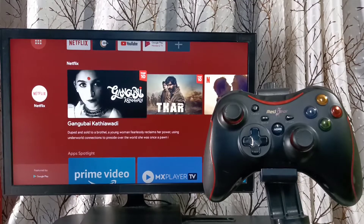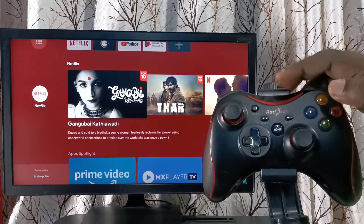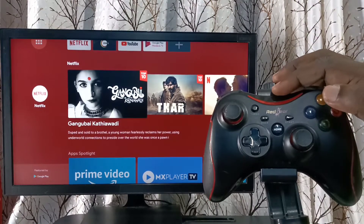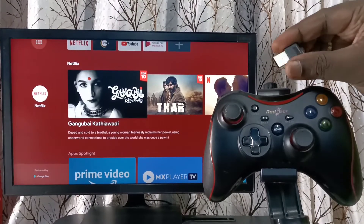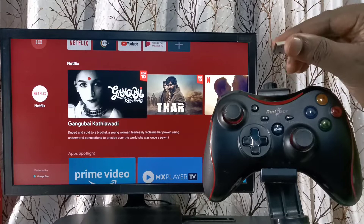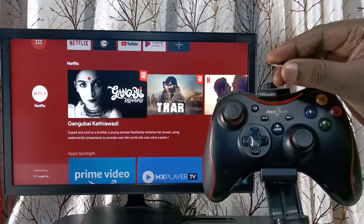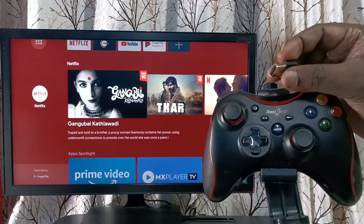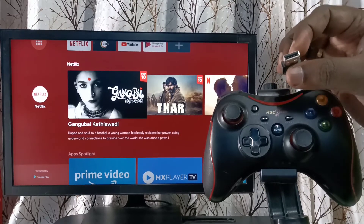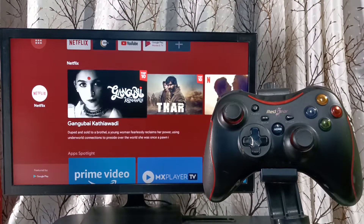This video shows how to pair this game controller with TV and play games. This is a Redgear wireless game controller, and it comes with a wireless USB receiver. First, we need to connect this wireless USB receiver to the USB port of the TV. Let me connect it — okay, done.